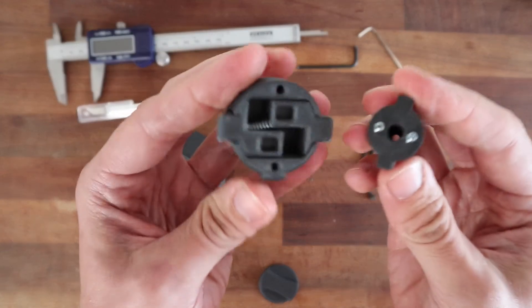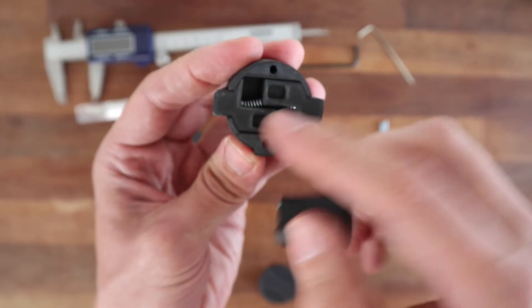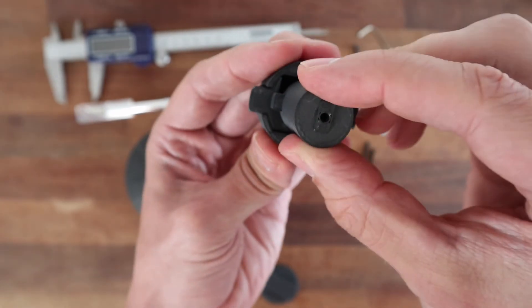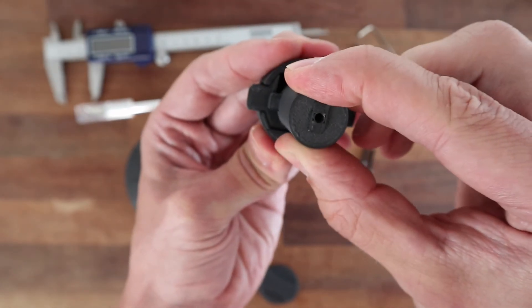The way this key works is the grub screws sit in these holes here, and when it's turned it just retracts the poles.